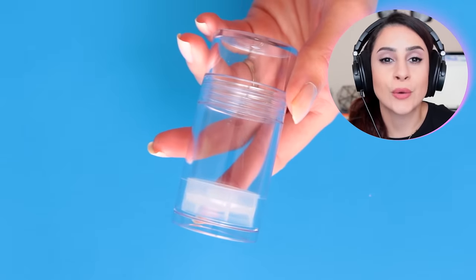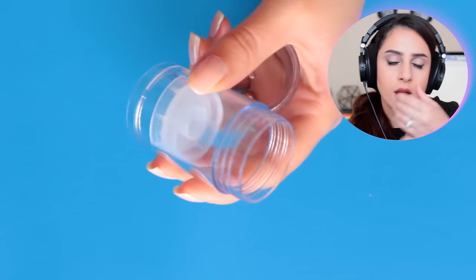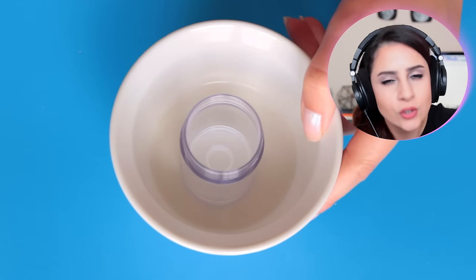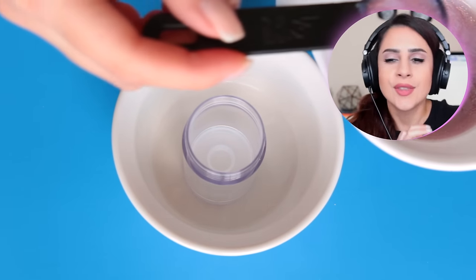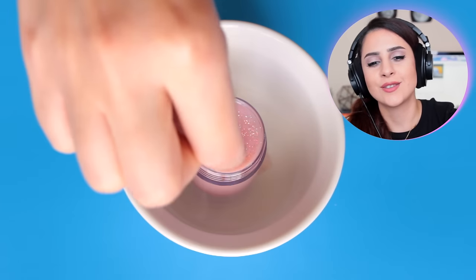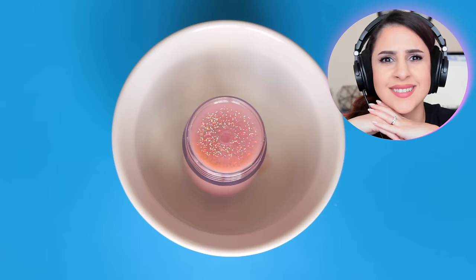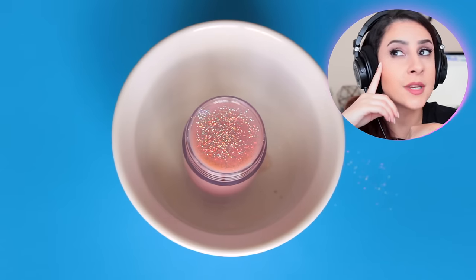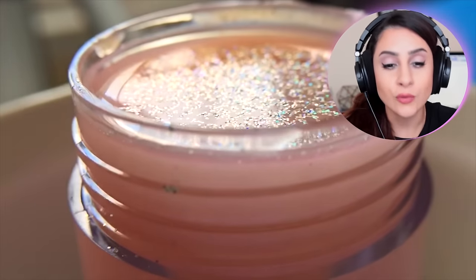Here I'm using a clear deodorant container that I got off of Amazon — this is actually a push-up container and it looks really similar to the Milk container. I used a little spoon to transfer it in and this worked out great, as you can see. Then I'm dusting on some more glitter on top just because. After this I carried it downstairs, put it in the freezer specifically for about 30 minutes, and then it was all ready to go.